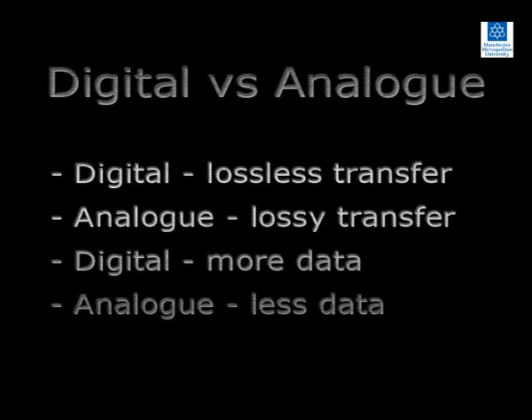Digital data can be copied from one source to another with no loss of information. As images from a two-dimensional analysis are normally analyzed using a computer, digital video is preferable to analog as there is no degradation of video data during the transfer process. Another advantage of digital video is that more data can be stored per unit of storage volume compared to non-digital video.